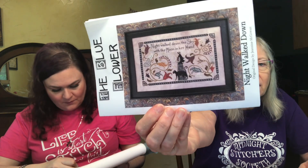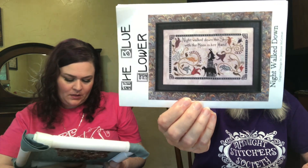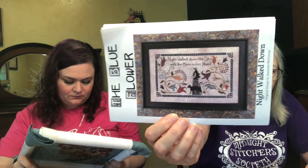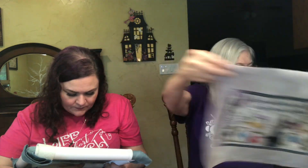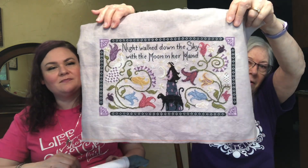All the rest of the stuff in here I finished. I worked on the Night Walk Down before I left for North Carolina — it's by the Blue Flower — and I actually finished it! Now I just have to figure out the framing. My husband said he could frame things, but I need to figure out lacing or pinning with this border, and find framing materials.